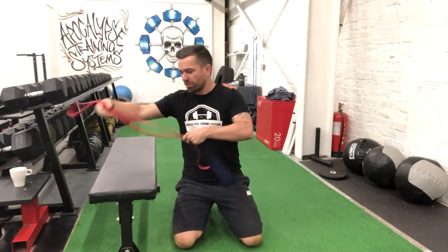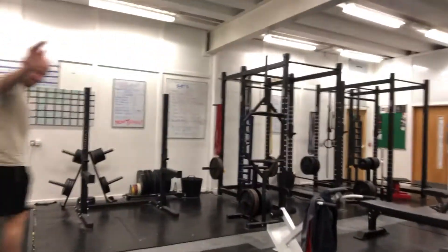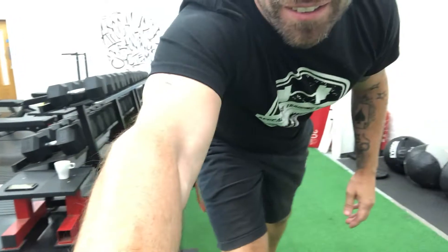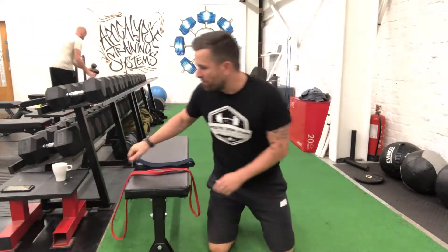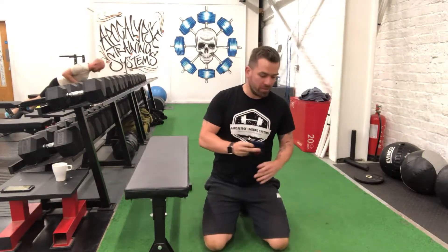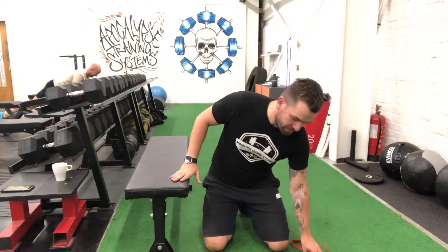Alright guys, got a hip circle and a band so I'm just going to go through a little circuit of what we can do. Remote circuits - I kind of like to start from the top and work my way down. All I've got is a hip circle, resistance band, and a bench. A bench could be anything - a park bench, a foot stool - anything that turns a push-up into an incline push-up.